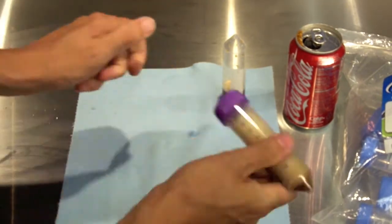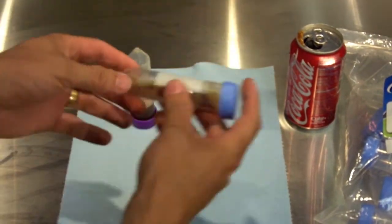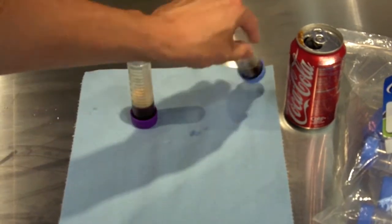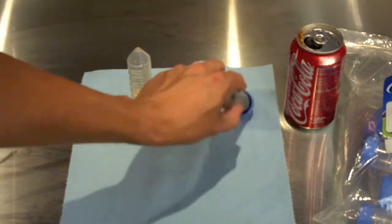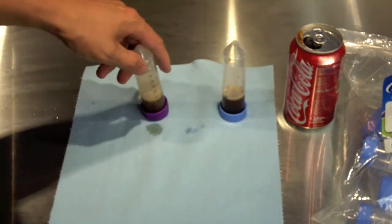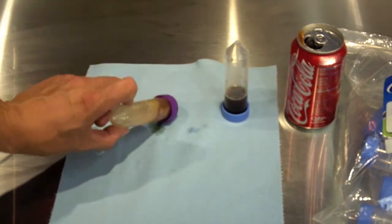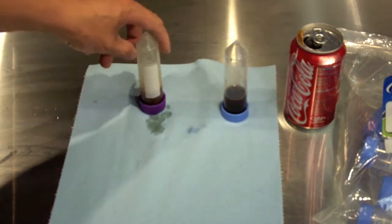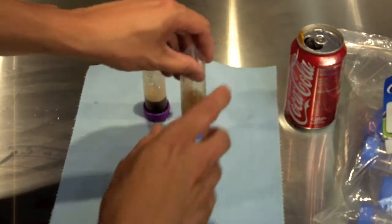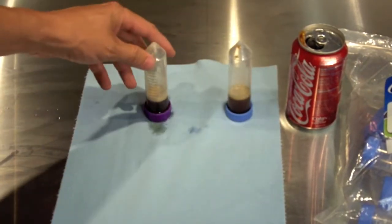What you want to do is be assured that your sample is safe within the tube. You notice on this tube that the sample is indeed leaking out. But with the Xtreme Gene tube, nothing is coming out.